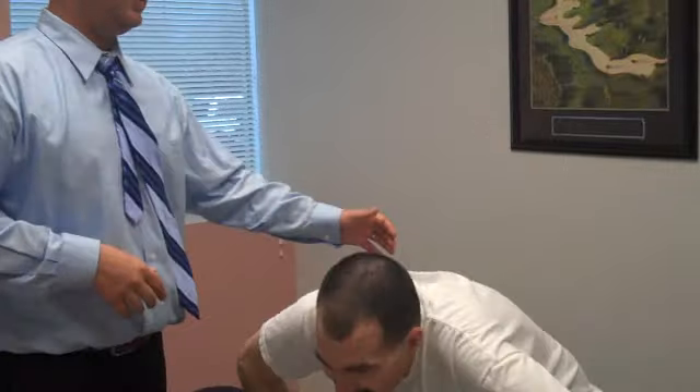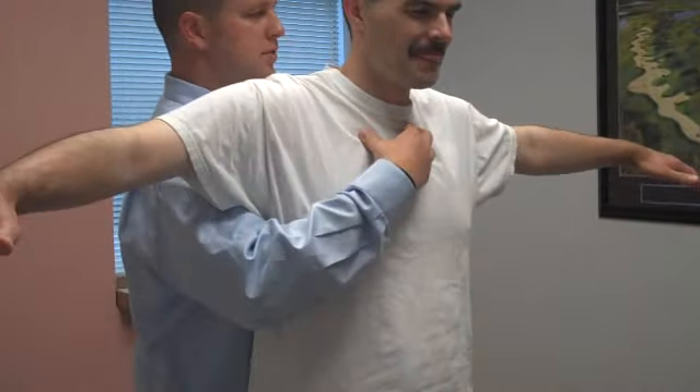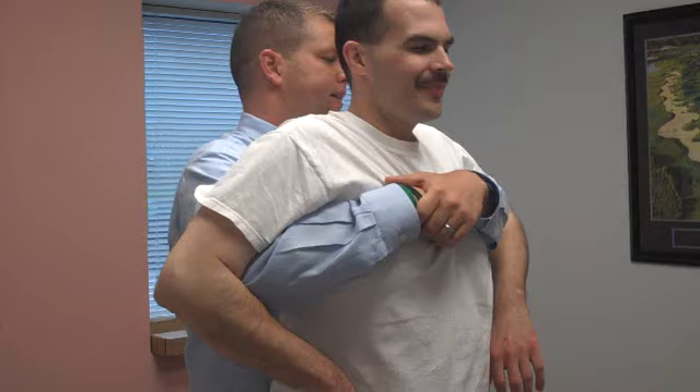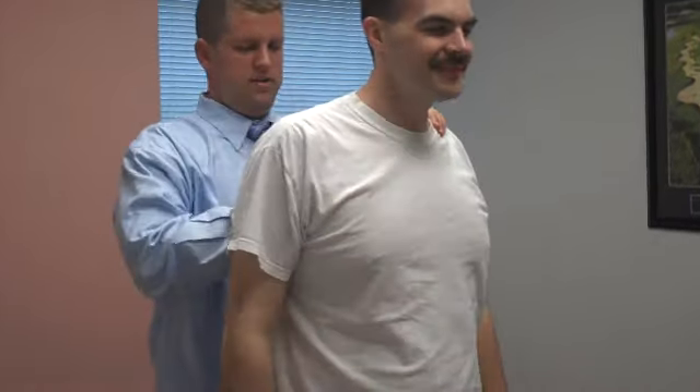Stand up for me. Let's go ahead and see if we can release that this way. Get your hands out. Find the ribs that aren't moving — right here. Cut your arms down. Breathe in. Lift out. Lean back. Look up. There we go. That's much better.